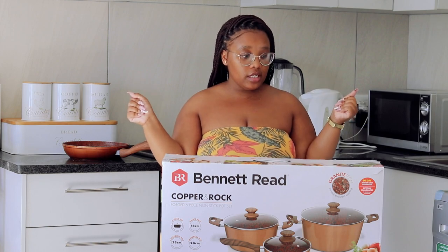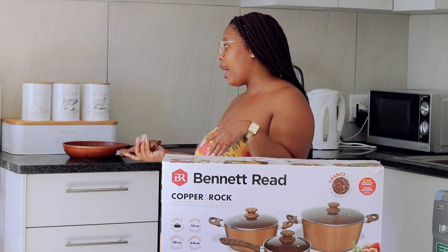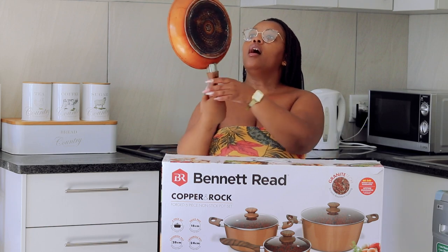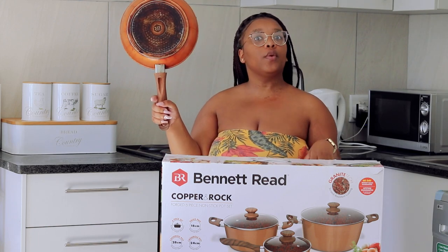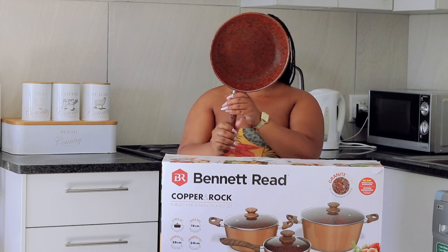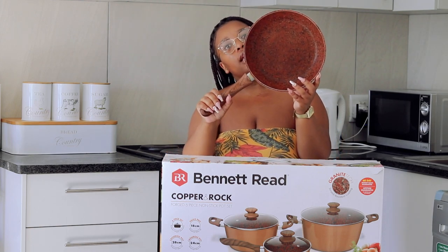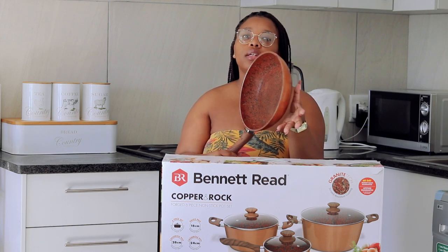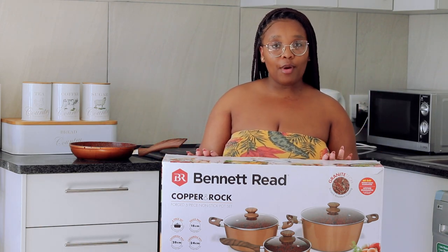It's from Ben Reed and I really, really love these pots. I love the colour and it's been treating us really nicely so far. We've been cooking with it a lot, as you can see, but it still looks really good on the inside — really clean. I enjoy this pan so much. So I was just like, you know what, let's get pots that are copper and granite, basically.